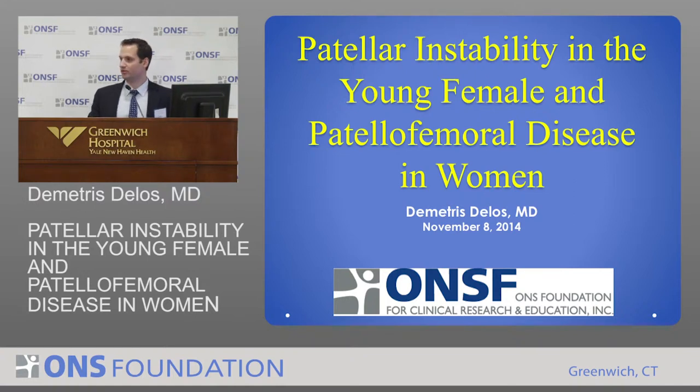Good morning, everyone. For those of you who don't know me, my name is Demetrius Dilos. I'm one of the sports medicine surgeons here. I've only been given 10 minutes to go over these two huge topics, so I'll be brief. I'm just going to go over concepts, really.